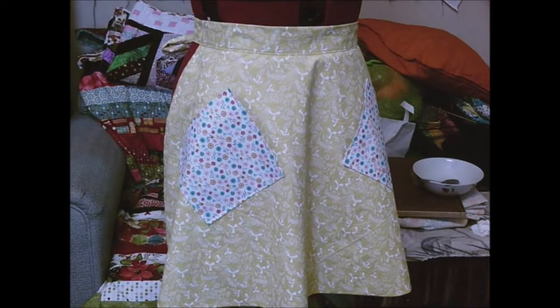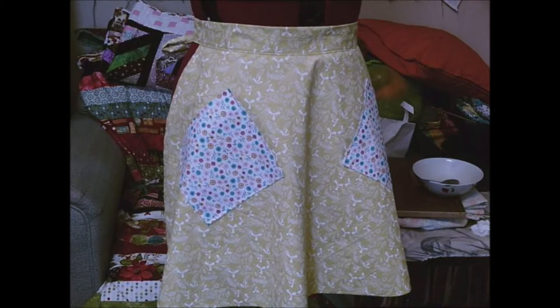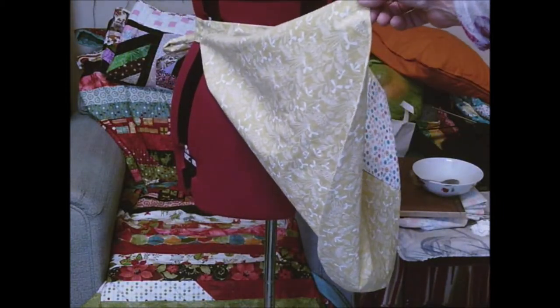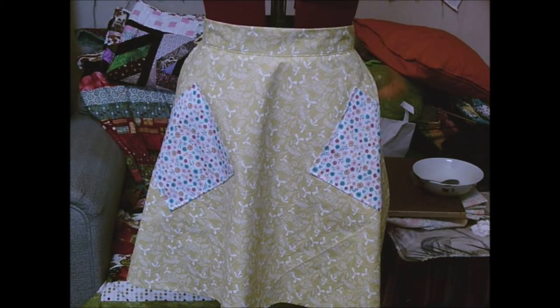I'll put it on the mannequin — there you go, all done and dusted. There's the picture — it's the one with the patch pockets. It worked out quite okay. There's no way I'd have done the waistband the way they did it, but this was the way they did it in the 1950s so I followed it just to see how it went. If I were to do this again I would change that. As you know, if you turn it either way around you can see the same fabric on the other side instead of just the back of the fabric — and the same with the tie. So there you go — 1950s apron. Thank you for watching, have fun!